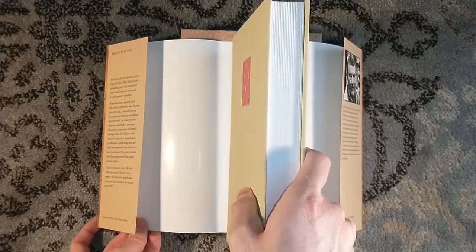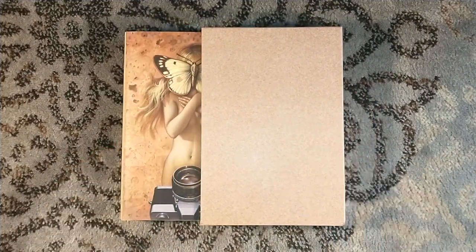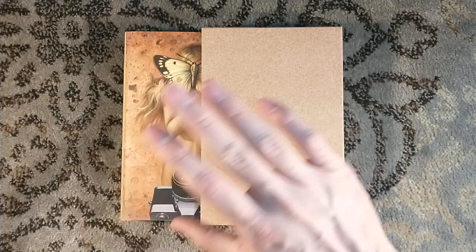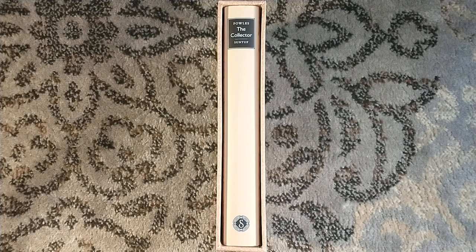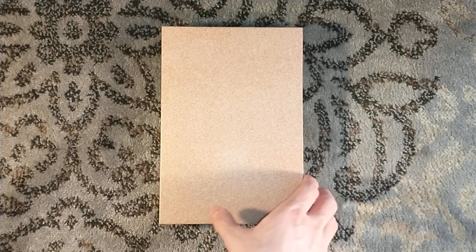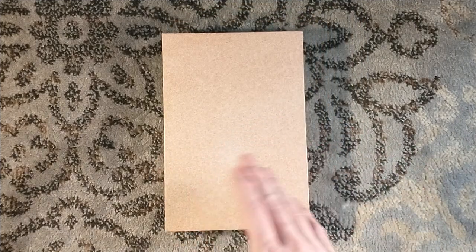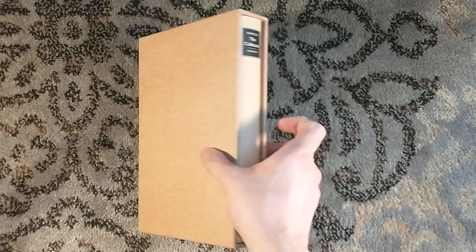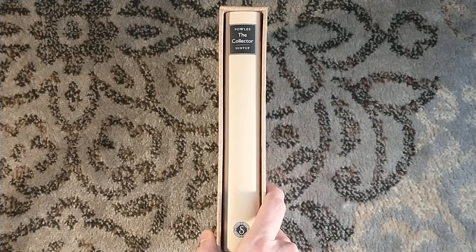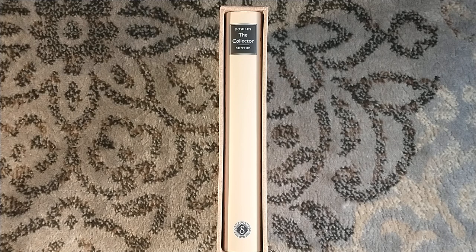I also bought a dinged copy of Guests by Keelan Patrick Burke — the numbered edition. I'm going to show you that much of the cover illustration. I bought the numbered edition because I had sold mine during pre-sale — I had the artist edition coming as well. Then Paul announced this very big dinged sale, so I picked up The Collector Artist Edition for much cheaper than retail — less than half the cost. If that little ding constitutes less than half of retail price, I'll take it.